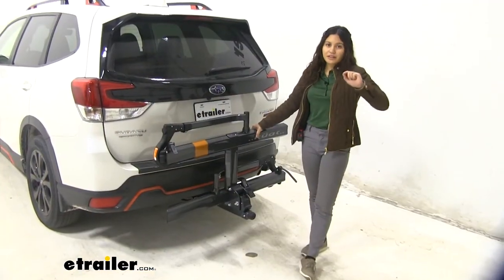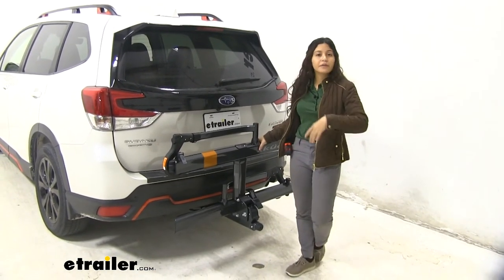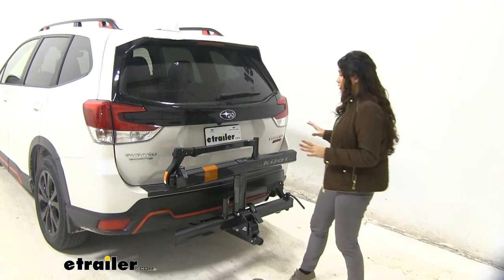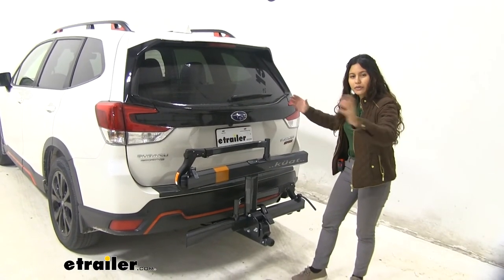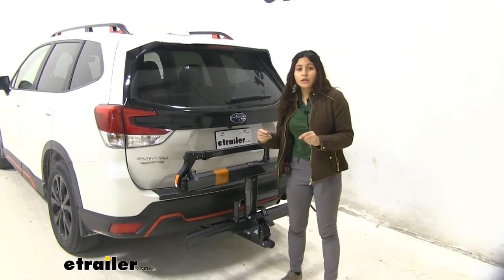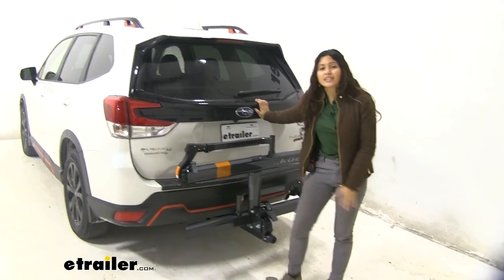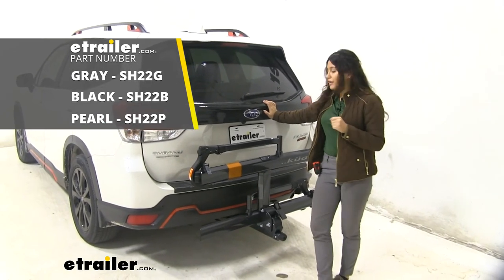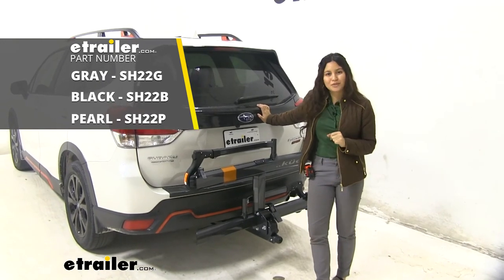My final thoughts: this bike rack looks really good. We have it here in gray, but it also comes in black and pearl — all three colors look great on our Forester, especially with its compact design where the cradles pop in and out. As for how it works, I love the tilting feature because it tilts at such a deep angle that we still get to access our hatch. So that was a look at the Kuat Sherpa 2.0 on our 2020 Subaru Forester.